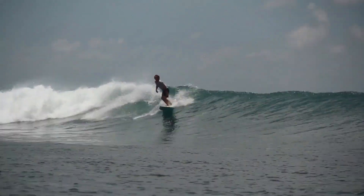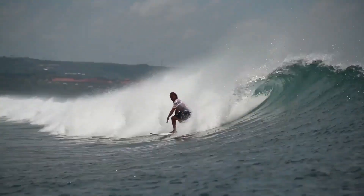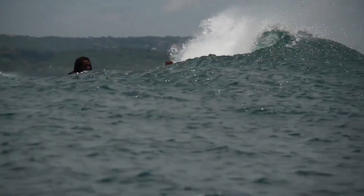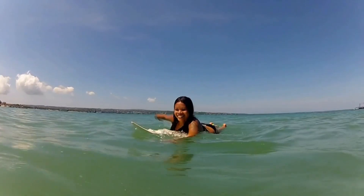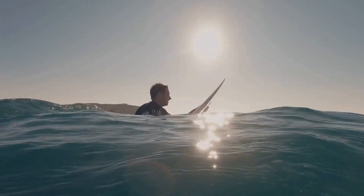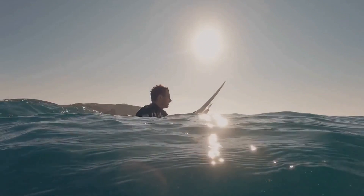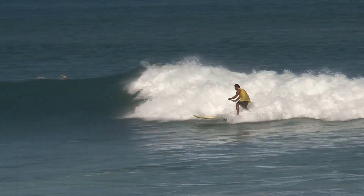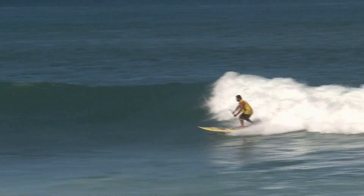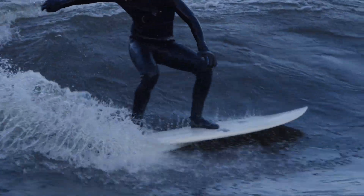Surfing is as much about technique as it is about strength and athleticism. Some key tips for mastering the waves include: paddle with your arms, not your hands, to conserve energy and maintain speed; keep your eyes on the horizon to anticipate incoming waves; learn to read the waves to position yourself for the best ride; and practice turning and maneuvering the board to stay in control.